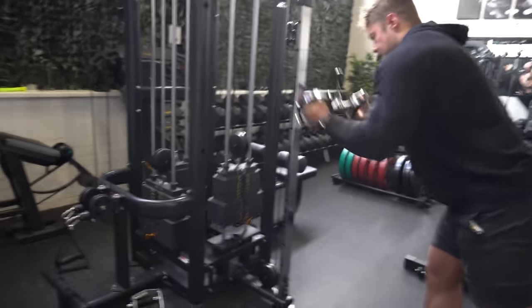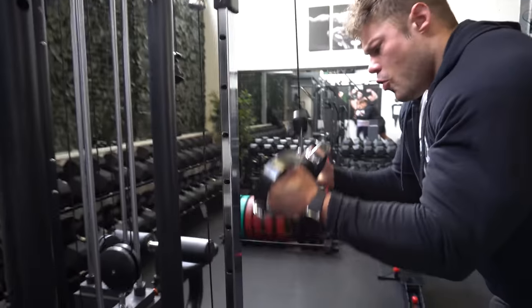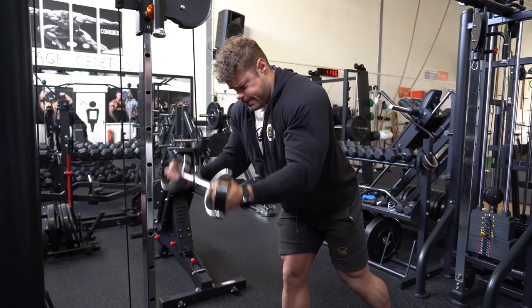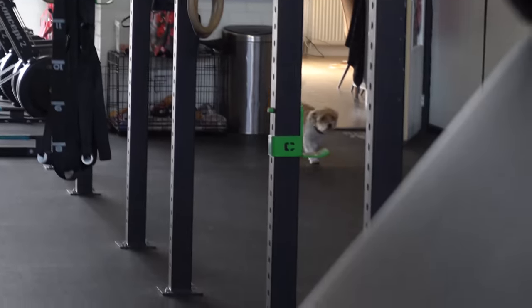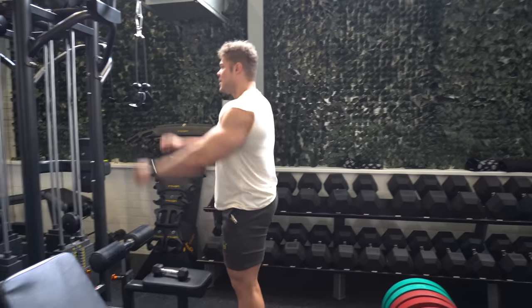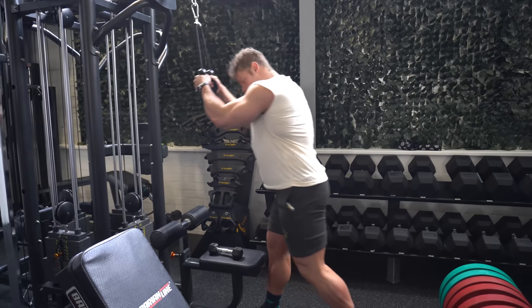I really love this underhand pushdown especially with the handle I'm using here because it feels natural. Some people use a straight bar with the underhand pushdown, but to me that really hurts the wrists — it puts unnatural pressure on the wrist, which distracts me from focusing on the movement. I love a handle that has an angle in it.